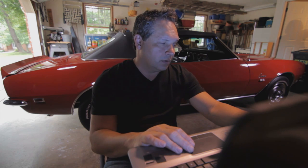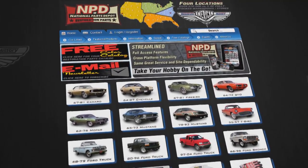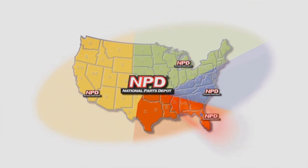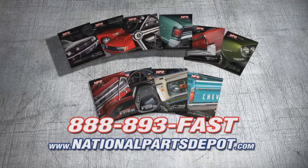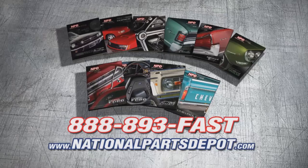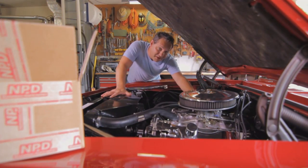NPD's everyday prices are competitive with most sales, and orders arrive fast from our four strategically located superstores. National Parts Depot has quality parts for Mustang, Camaro, Chevelle, GTO, Firebird, Ford, and Chevy Truck. For your free catalog, go online or call toll-free. Working beats waiting.